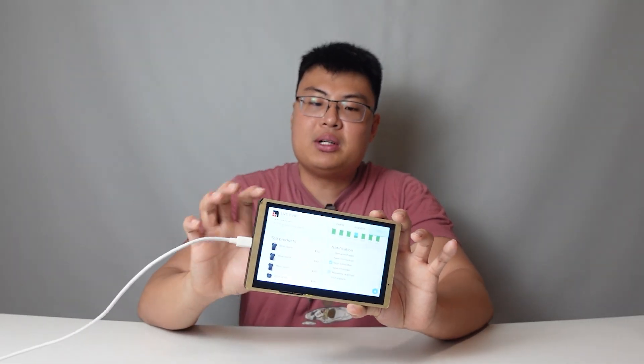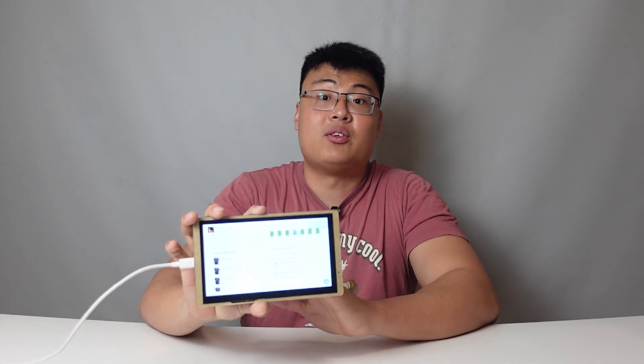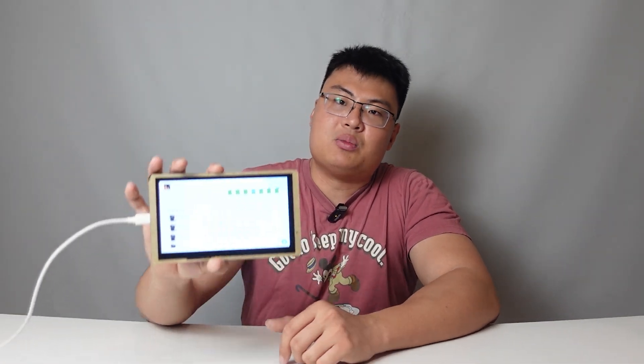It's a 7-inch display from Alicro, and they have a lot of other display sizes as well. As of recording this video, the 7-inch is the biggest. They also have 2-inch and 3.5-inch options. If you're looking for a smaller display size, they have those as well. I think 7-inch is pretty good enough for most needs.